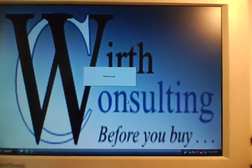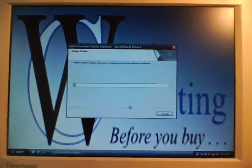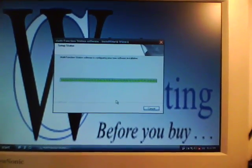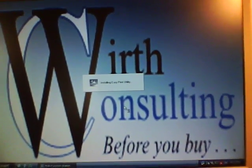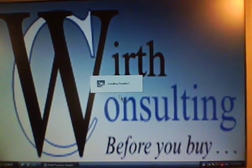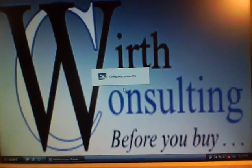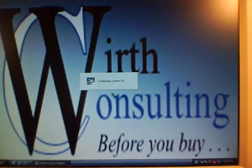Installing the operating instructions — please wait. Progress bar here, moving along pretty quick. Install the device monitor. Installing ReadIris 7, OCR software. Configuring system input/output. Install wasn't complete — yes, I want to restart my computer now.